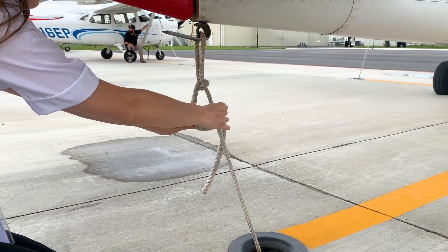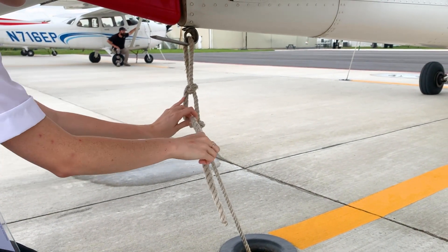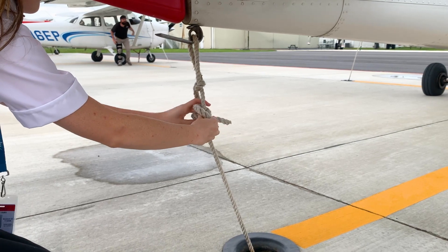If the tail tie-down is too short to do the three-knot series, a single half hitch knot followed by a locking hitch knot is acceptable.